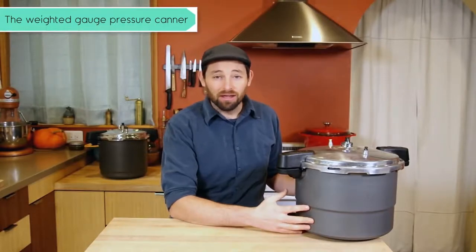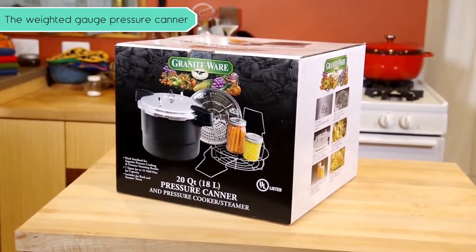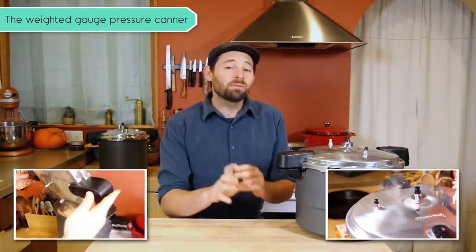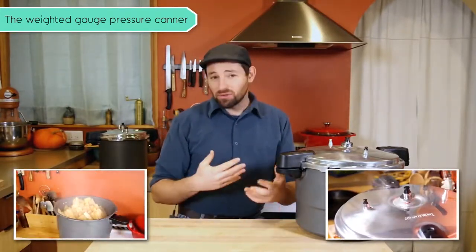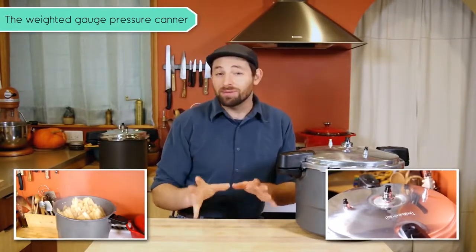Today we're going to talk about this: a weighted-gauge pressure canner. This particular one is made by Graniteware. This one's really cool because it can also be used as a pressure steamer and as a pressure cooker. Remember, not all pressure canners can be used as cookers, so make sure you check with the manufacturer before you assume that you can.